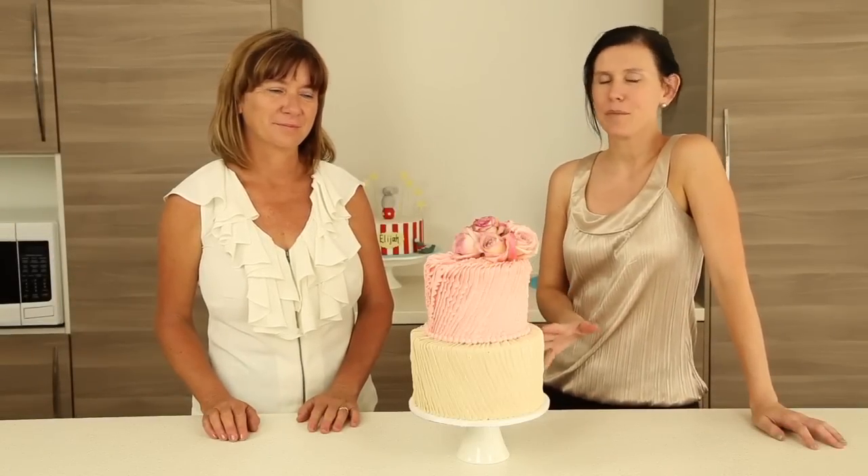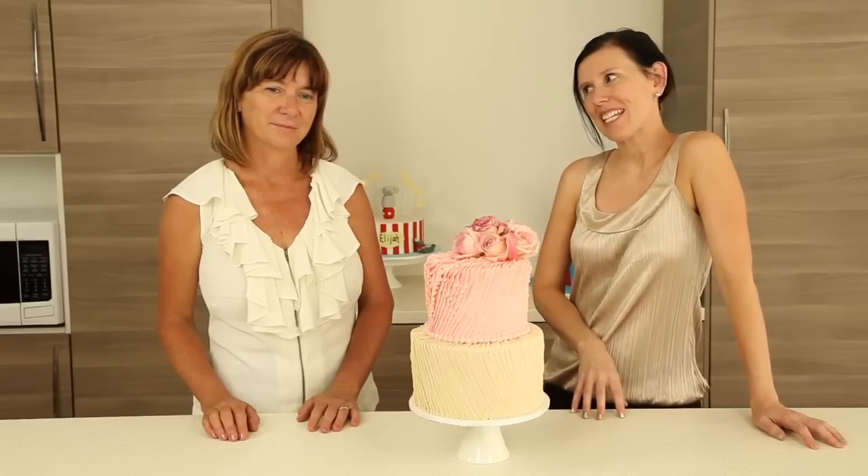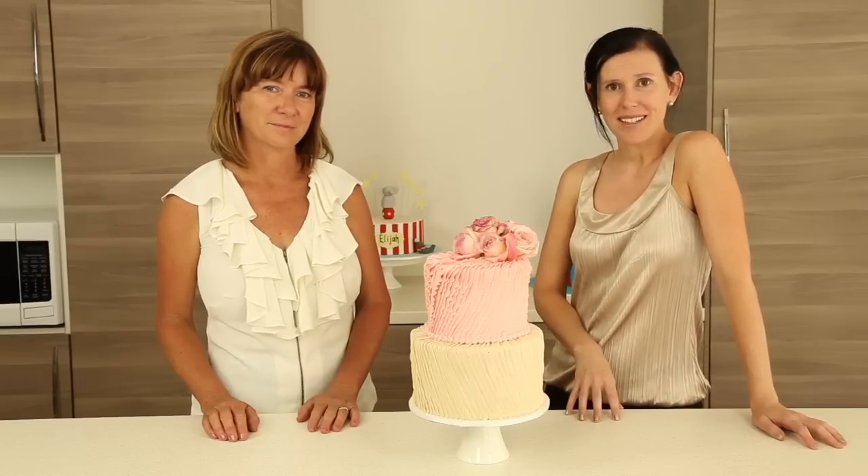In this tutorial, we're going to be showing you how to create this beautiful pleated buttercream cake. We're going to be finishing it off with some fresh flowers, and to help us out with that, we've brought in Darlene van der Kemp, who's one of Australia's best floral stylists, and who has worked on thousands and thousands of weddings, a lot of them with us.